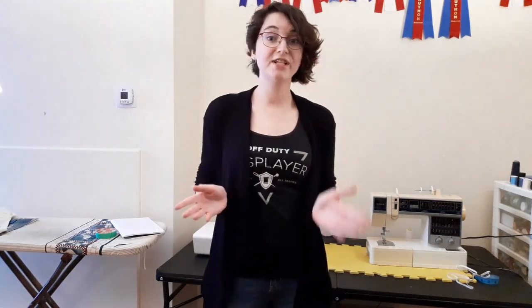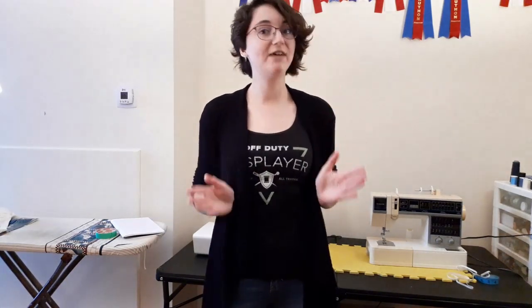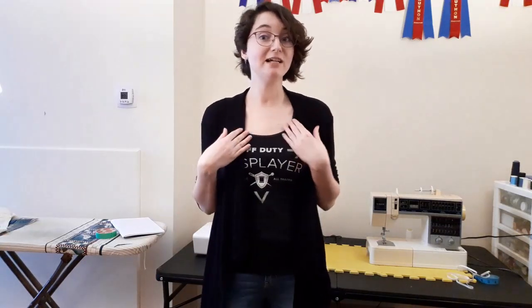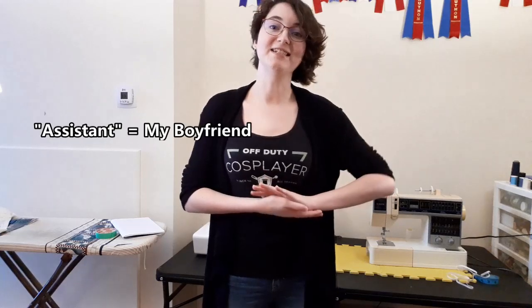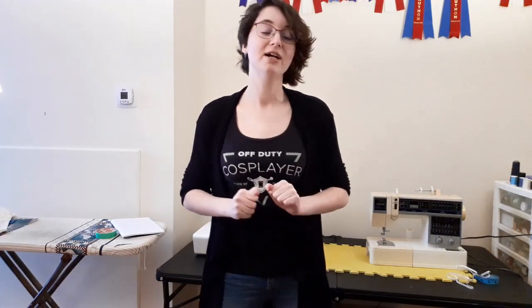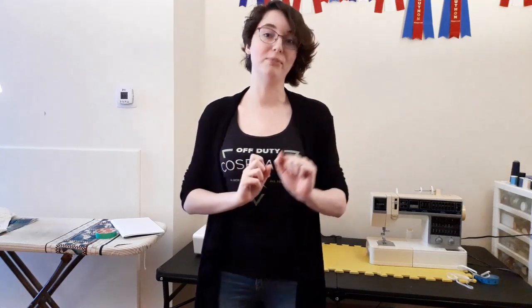First things first, if possible try to have someone help you. I'm going to be showing you how to do it solo just because my assistant isn't exactly someone who knows how to take accurate measurements. But it's a little easier when you have someone to help you to make sure that you're measuring everything properly.